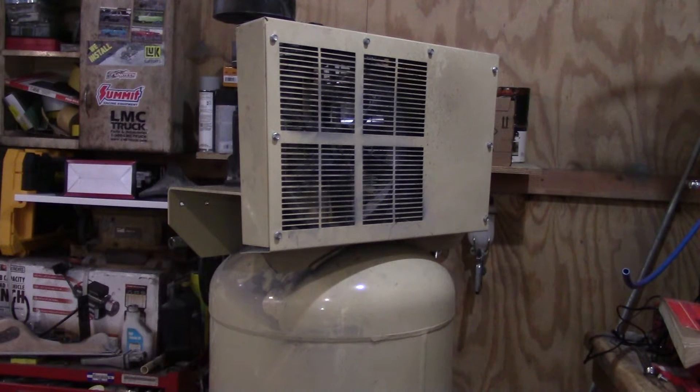Alright everybody, welcome back to Farm Boy's Garage. We're still working on this air compressor today, getting ready to set it back in the corner, but before I do that I've got a little part to add to it.